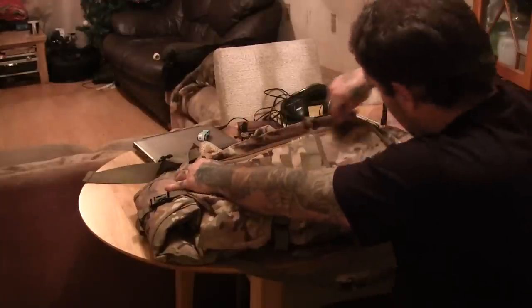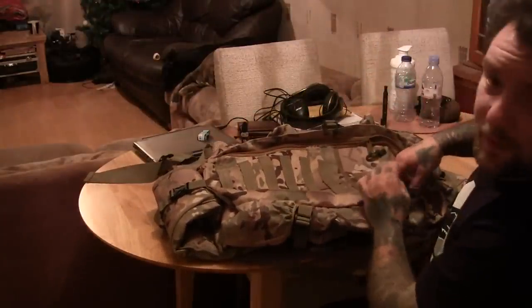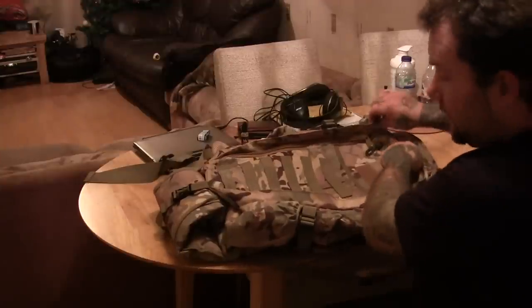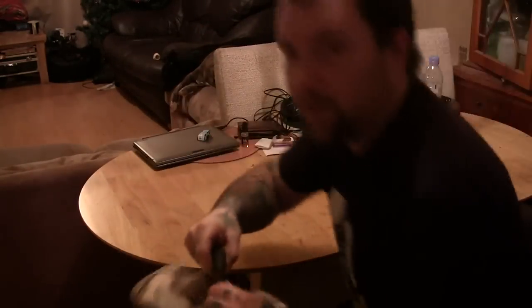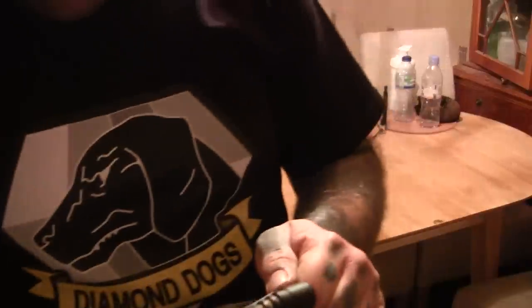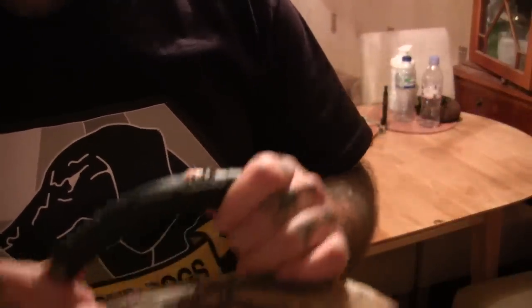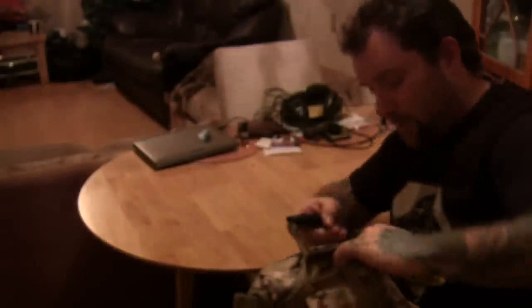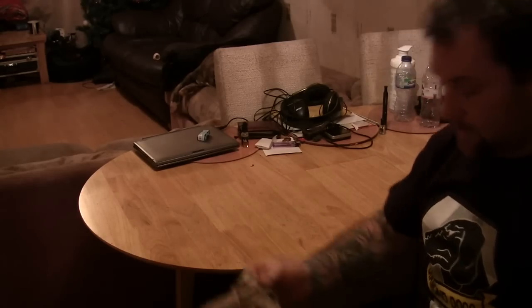It's got all the straps — MOLLE straps, whatever they're called. I've never had a bag like this before. I normally use a camping or hiking bag, nothing wrong with that, but this is decent. It's got a carry handle on top with its own rubberized grip, and a small compartment on the top as well.